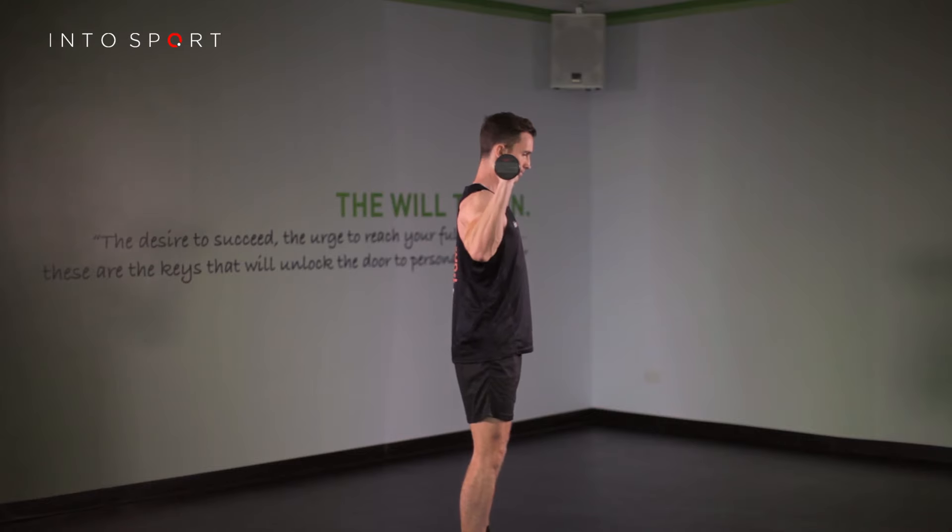That's the Dumbbell Military Press, so why not check out the Single Arm Dumbbell Press video guide.